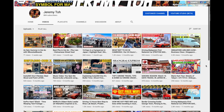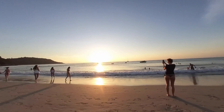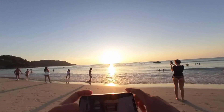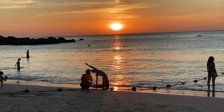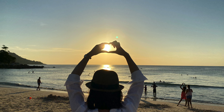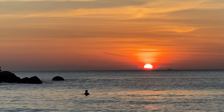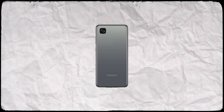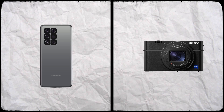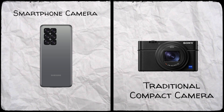Here on this channel we make a lot of travel videos, and a lot of those videos were shot with whatever we've got in our hands at that particular moment. Which is why we value having smartphone cameras that are able to capture great pictures and videos with high dynamic range. And as the cameras on smartphones keep getting more sophisticated, the line between the traditional compact camera and the smartphone camera is getting a bit blurry.